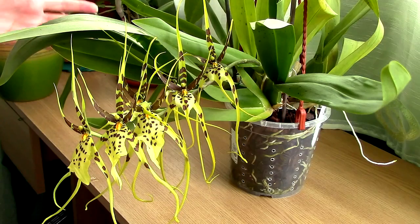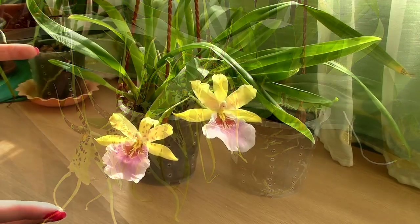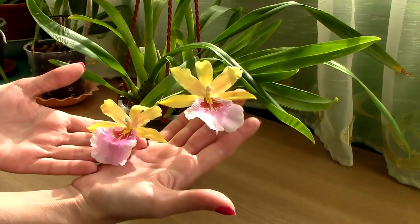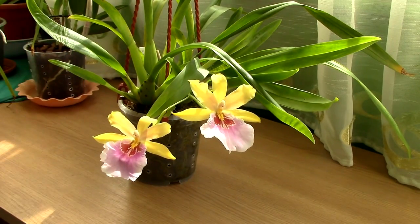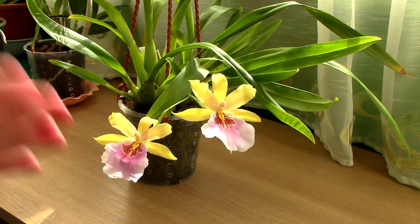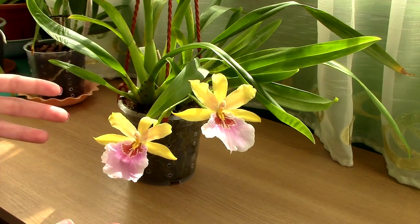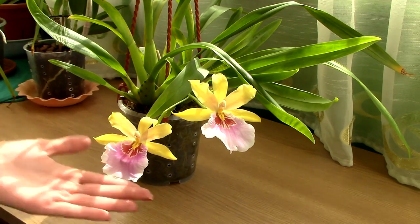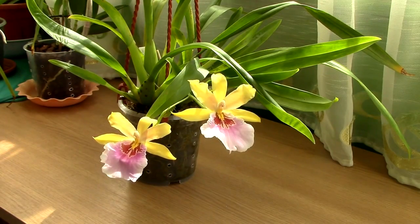The Miltonia is yet again considered an Oncidium-type orchid. Even though it's a species in itself, it belongs to the Oncidium Alliance, and Oncidium and Miltonia crosses are very frequent. Miltonias require practically the same care as Oncidium orchids, though they do like higher humidity, especially the species. So the difference is not major in their care.